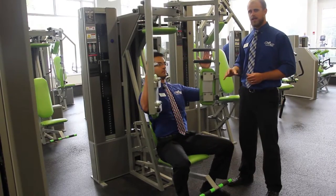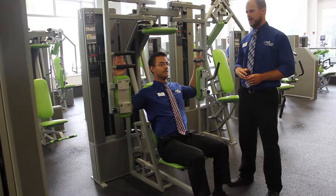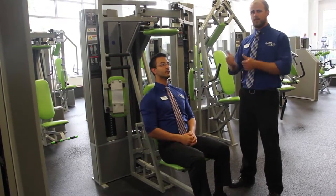One second pause and then letting it return. To stop the exercise, you want to put your feet back on the pedals, take the arms off, and then let the pads return.